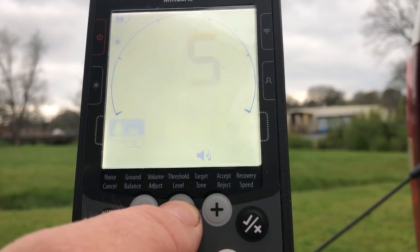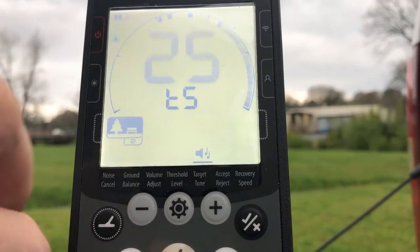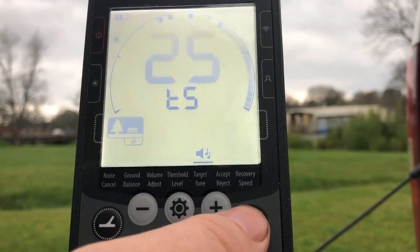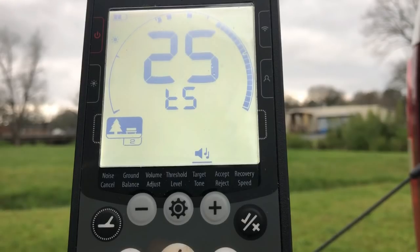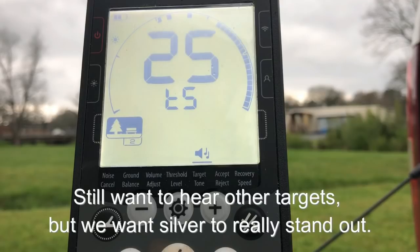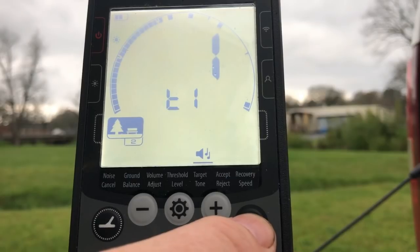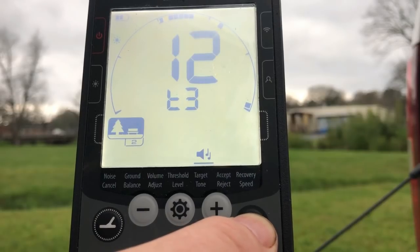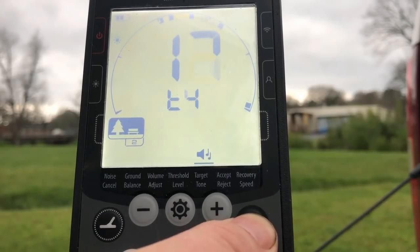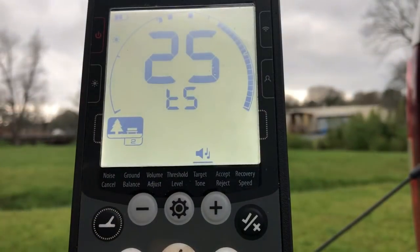We'll hold in the settings button for a second or so to access the advanced menu — you'll notice there's a line up under the icon there. This is where you set up your tone pitch. The idea behind my program was to pick out high conductors in the silver coin range in areas that are really trashy or have a lot of iron. So I set the highest pitch to 25, the first tone to one, the second tone to six — that's the nickel range — the third tone to 12, the fourth tone to 17 — that'll be where your Indians and Zincs ring in. The last one's set at 25.